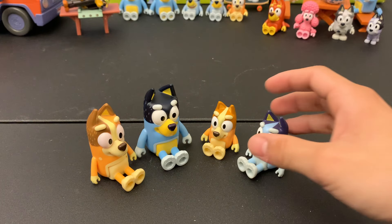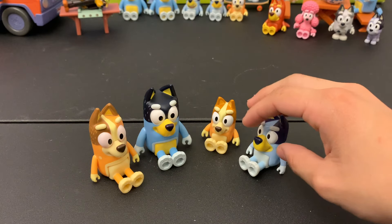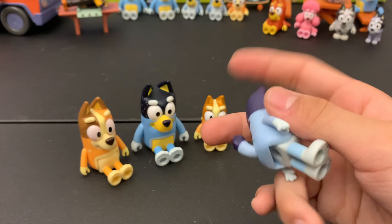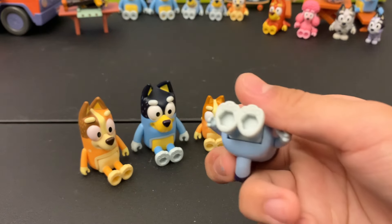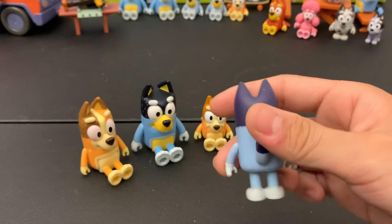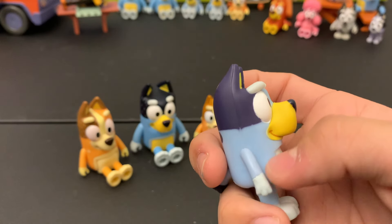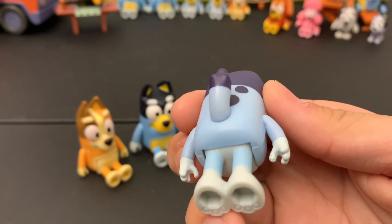Here is everything that comes in this so-called four-pack: we have Bluey, her sister Bingo, and her parents Bandit and Chili. This is one of my favorite sets — it's very basic but it comes with everything you need to start, just the family and main characters. Here is Bluey overall — the arms are kind of stiff, a little bit rough, but not that bad. She has paws, and interestingly they all actually have paw pads, which is something they don't have in the show, so that's an interesting detail. Sometimes the lining of the darker colors and spots can be a little off because of the way they stamp them.